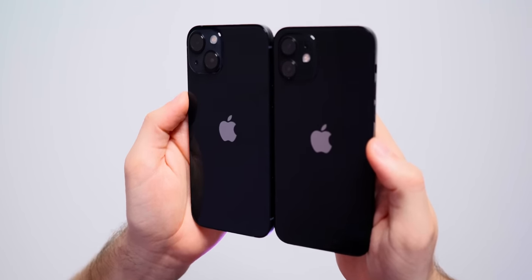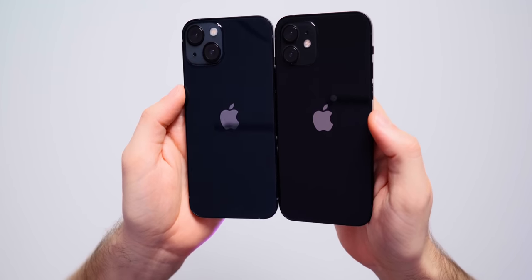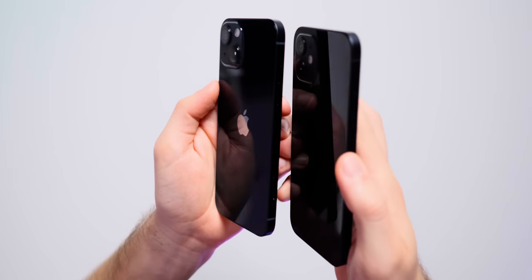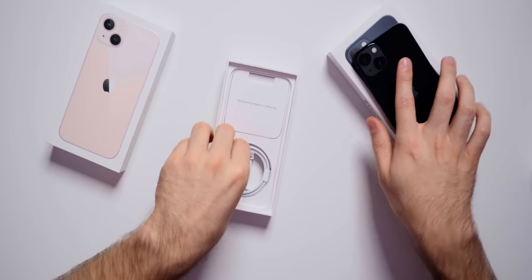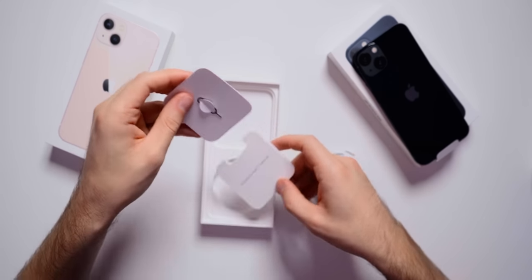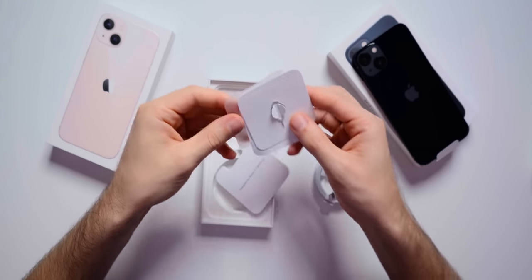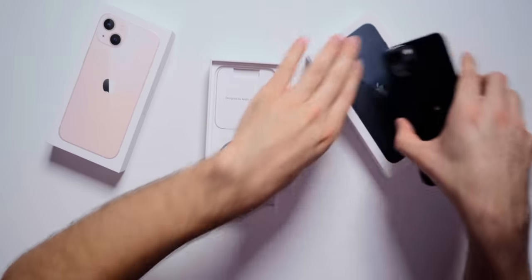After getting the fingerprints off, it actually does look a little bit lighter than it did previously. This is the iPhone 12, and this is the iPhone 13 — the 13 looks like a lighter black, so that's maybe why they call it midnight instead of black. Let's go ahead and take a look at what else is in the box: we have a USB-C to lightning cable, a little pamphlet, a SIM card tray, and one white Apple sticker. No charging block in the box, just like last year.